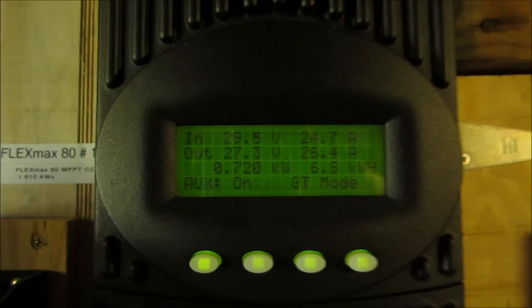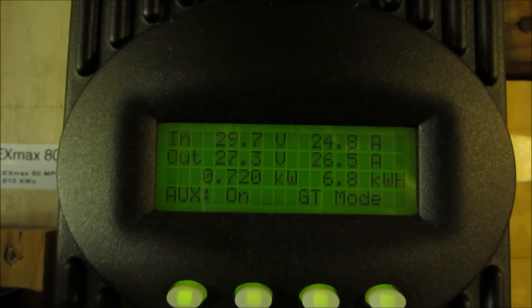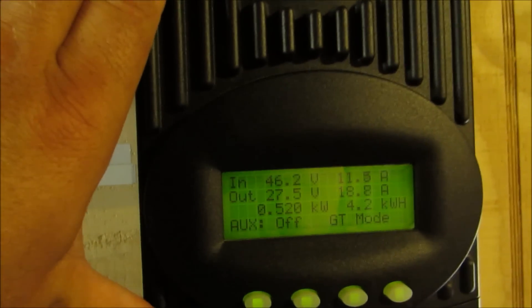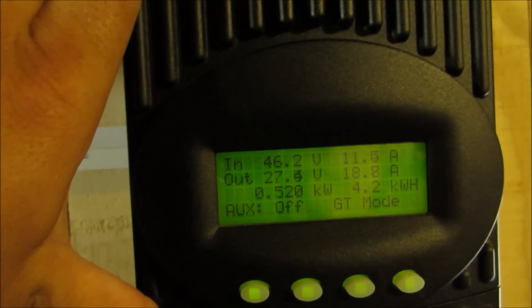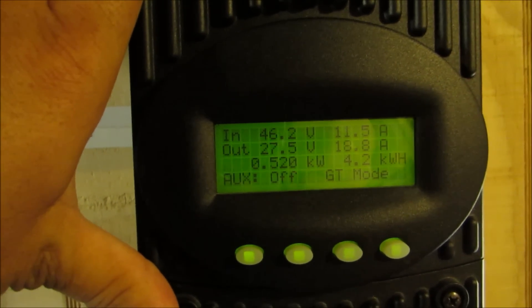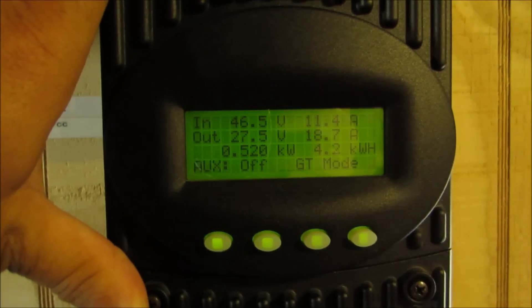This is the 24 volt array — 6.8 kilowatt hours so far of power. That's kicking up. There's 46.2 volts coming in there out of 3 twelve-volt panels in parallel, so I've got 6 total up there at 840 watts.